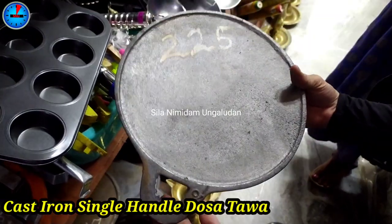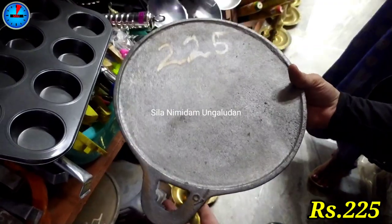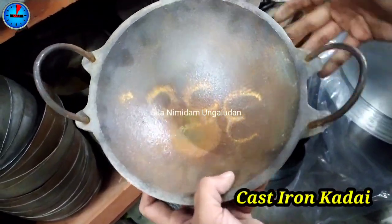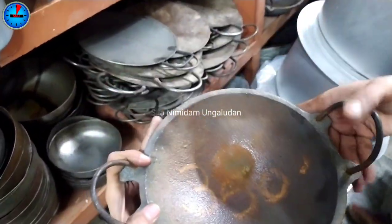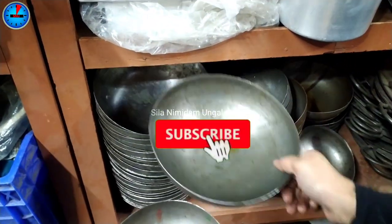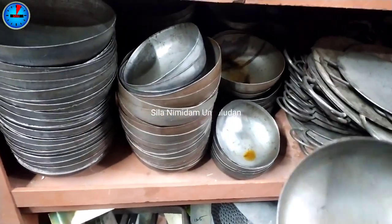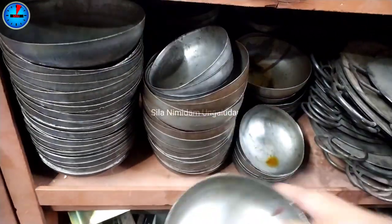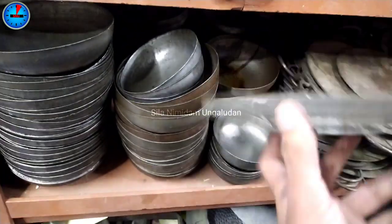In cast iron, we have a ₹225 range. We also have a piece rate in cast iron. This is a small size of cast iron. We also have a piece option. We have a weight base on the cast iron — a ₹200 range of iron.